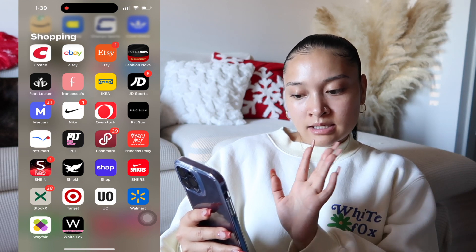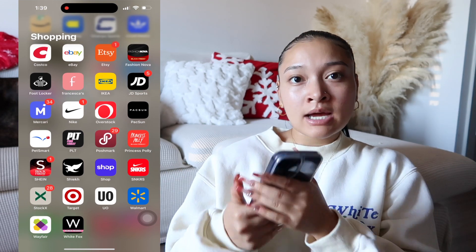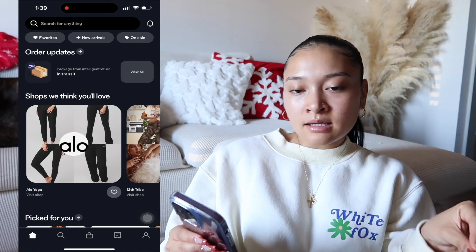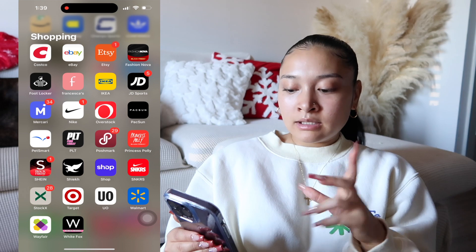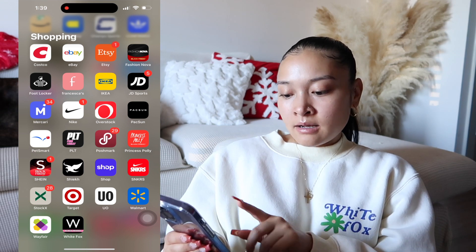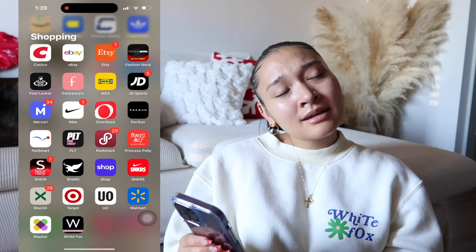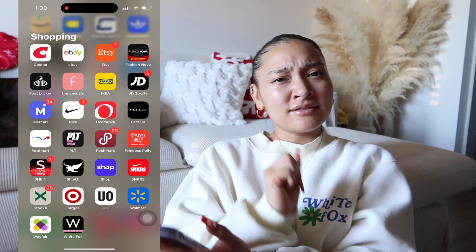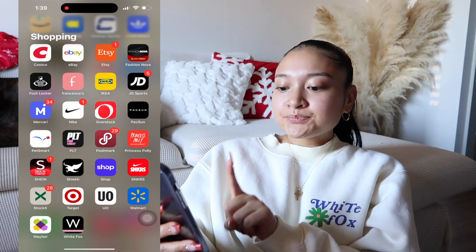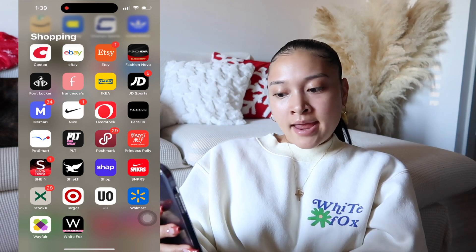I also have Pacsun, PetSmart, Pretty Little Thing, Poshmark — which is kind of like Mercari but I feel Mercari is more popular — Princess Polly, SHEIN, and the Chic app. I have the Shop app, and if you guys like to order things online you should really get it — it gets shipping updates faster than the website and tells you when it's shipped and out for delivery. I have the Sneakers app, StockX — I mostly just check shoe values there — Target, Urban Outfitters, Walmart, Wayfair, and White Fox.